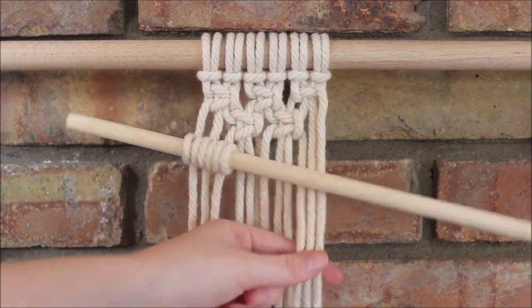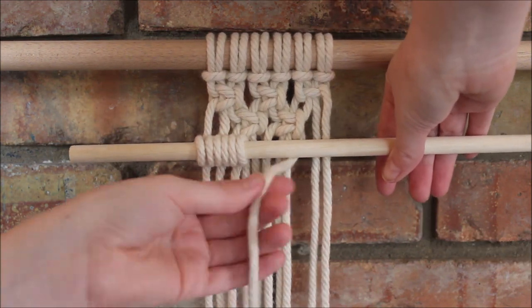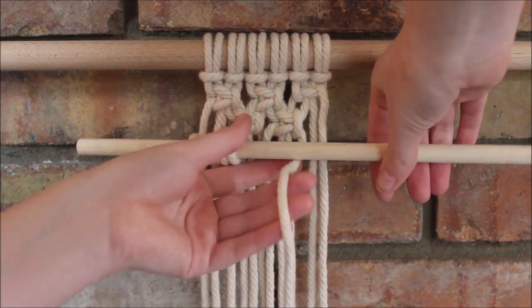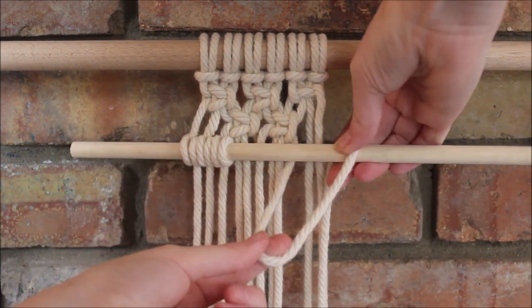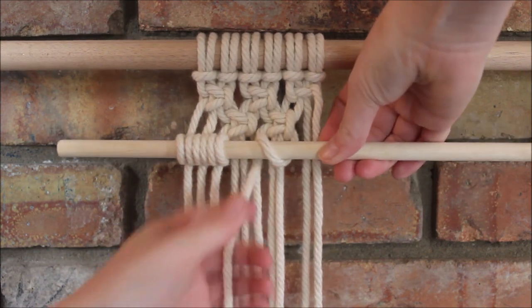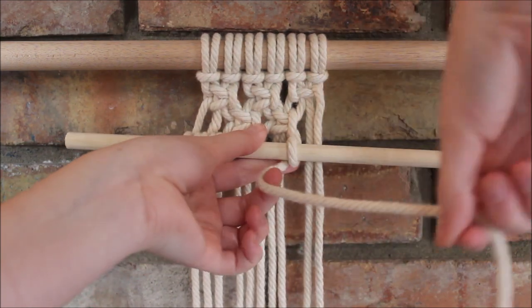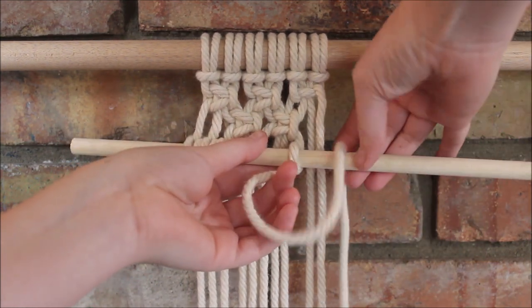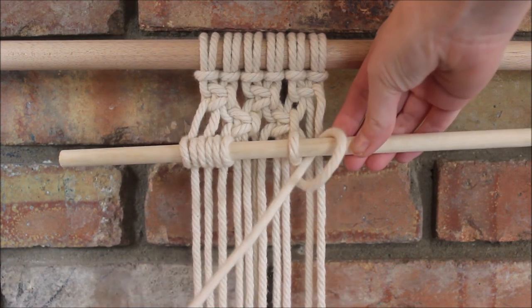Doing the same steps, I take that rope, curl it over and around to go through the loop, pull it nice and tight. Then take that same rope over and around and through the loop and pull it tight.